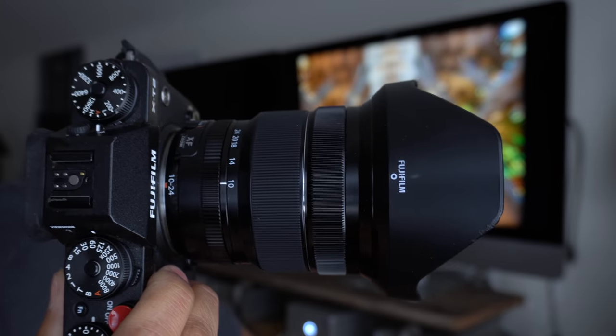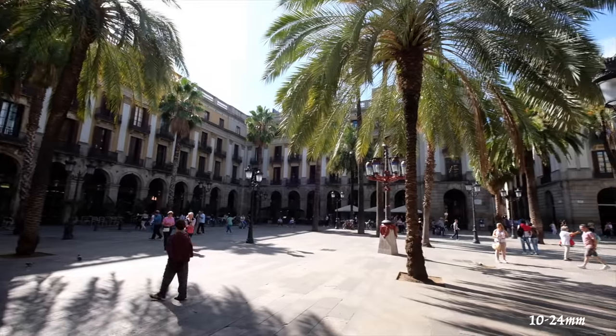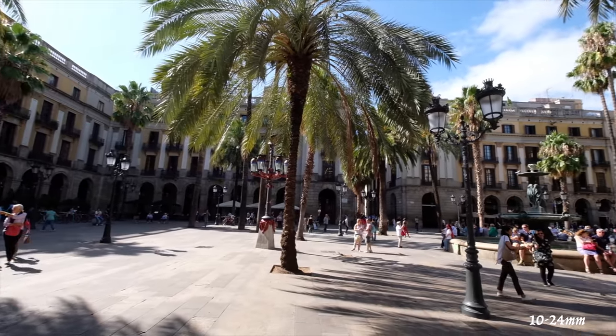Look how much room I have! Hey guys, Omar here, and I'm inside the Fuji XT2 with the 10-24, and there's a lot of space in here. My question today is: the 10-24, which is one of my favorite lenses — is it a little too wide when you go traveling?